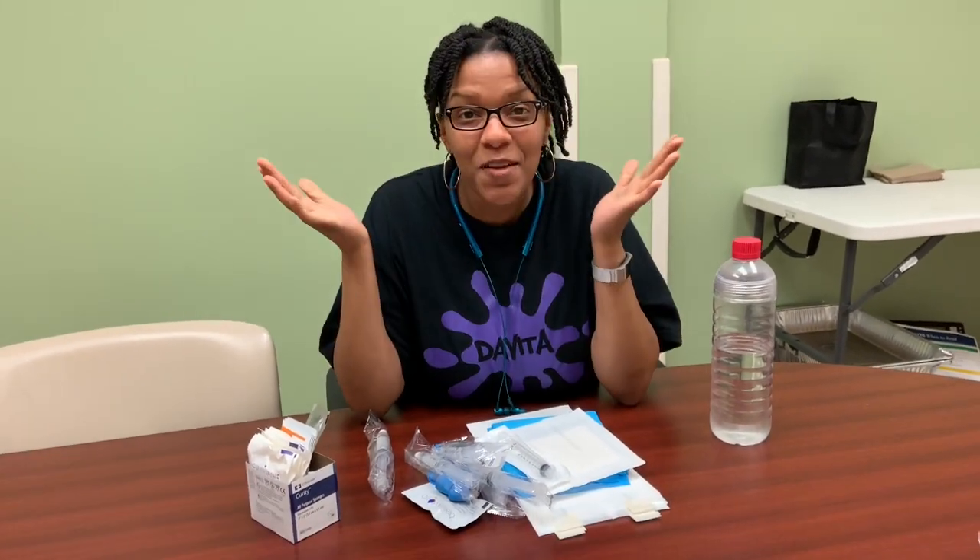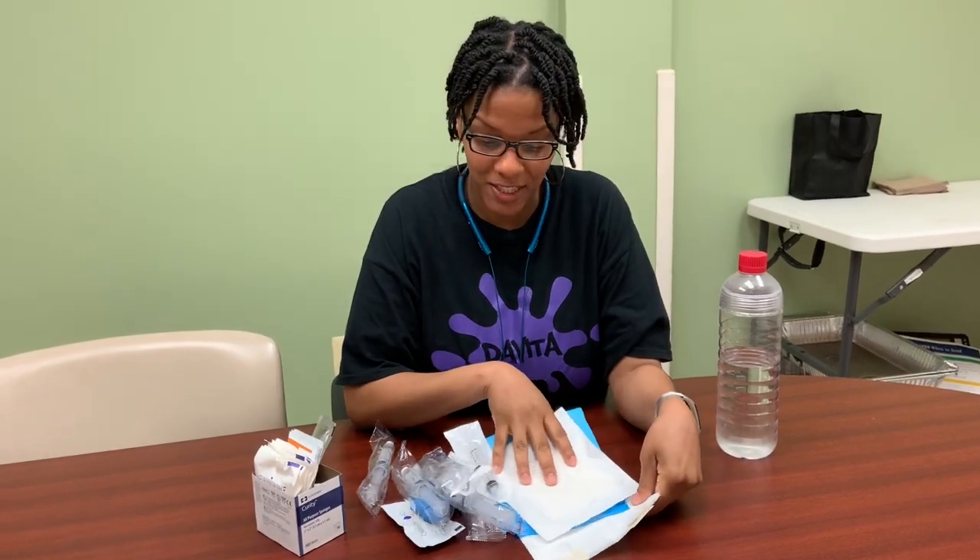What is up you guys! Top of the morning, middle of the evening, bottom of the afternoon — it's your girl Fresh, and I am back with another video. Today I'm going to show you how to make packs. Packs are what we use when we are putting patients on a machine and taking them off — we call them packs.